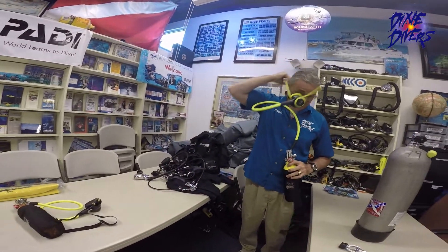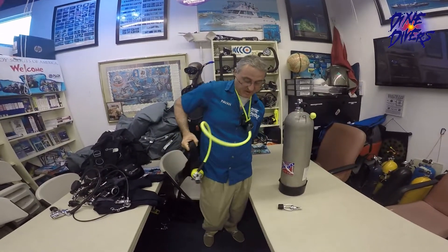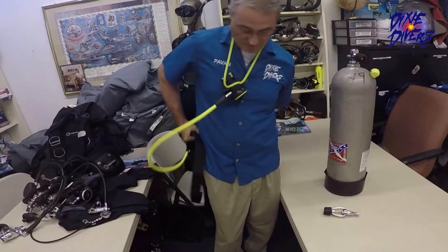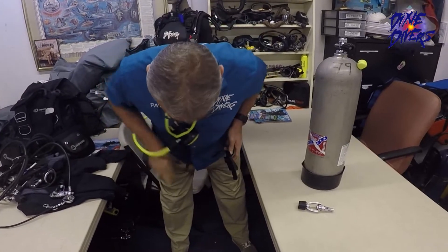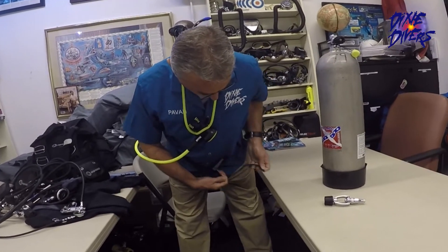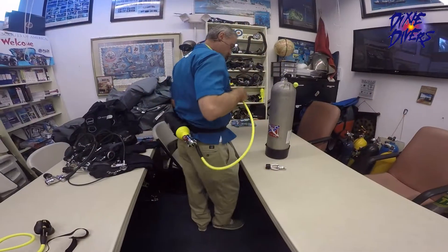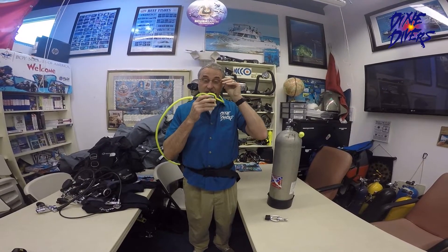Let me show you how to hook this up. If I were you, I'd use it like this — put this around my neck, it comes right there. It has a belt right here. That's what you're going to get, exactly like that. You put it right there as a belt, and the belt goes behind you. As a standard belt — we do not recommend using this with a weight system. This is just the belt to hold the unit.